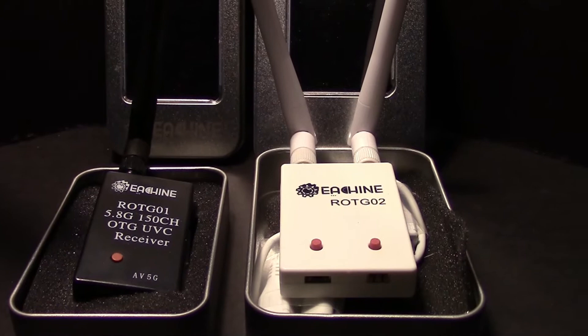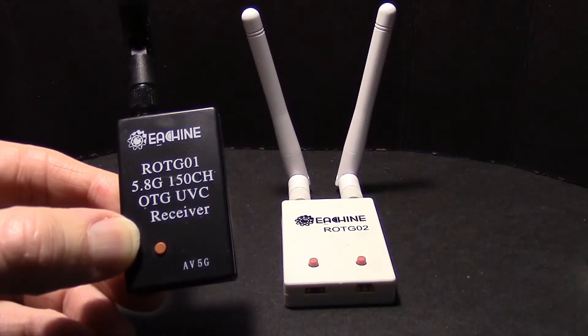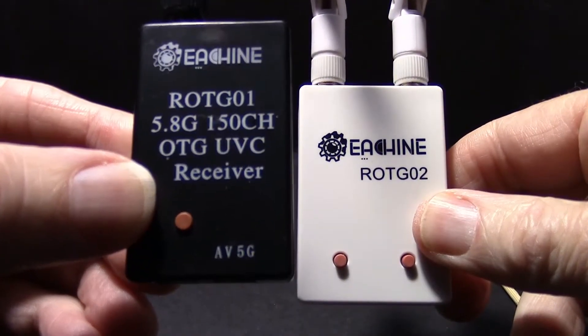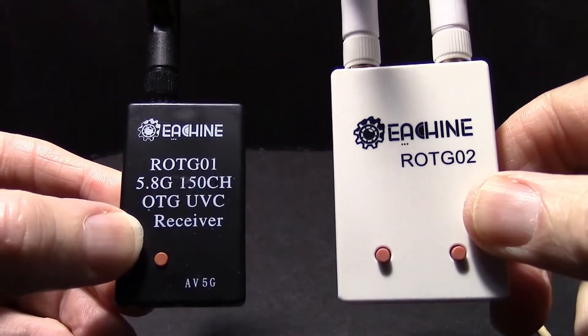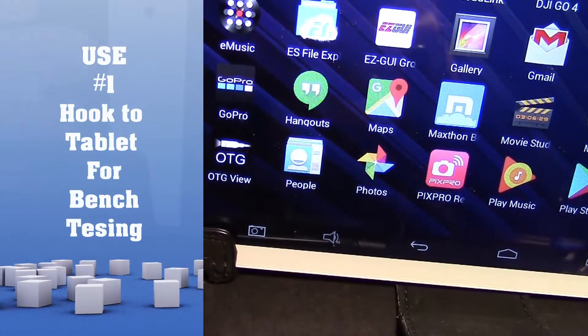Both of these can scan through 150 channels of 5.8 gigahertz video for FPV. This one has one receiver in it for 5.8 gigahertz, and this one has two receivers in a diversity setup.